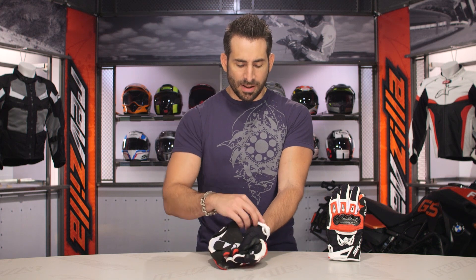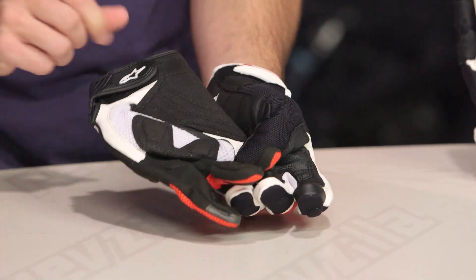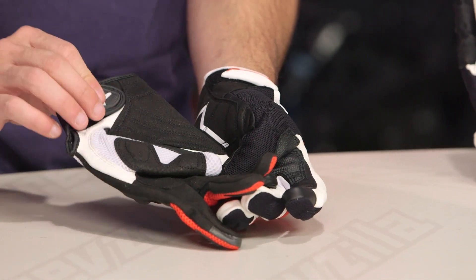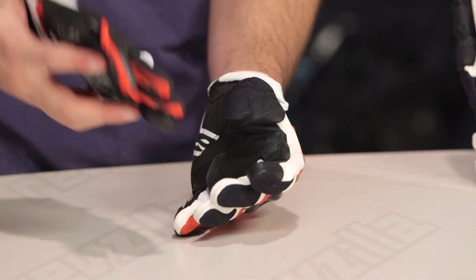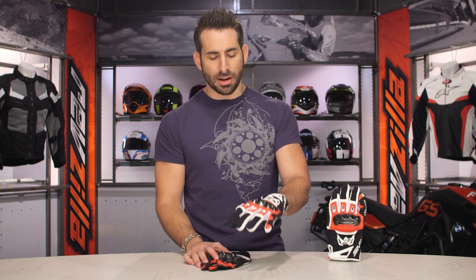You can also see the change in the tab for the closure at the wrist — it's a very positive pull with a TPR versus just a flmsier tab on the previous version. I hate that I'm hammering on the old SMX2 Air Carbon, but after seeing this new version, we're completely disenfranchised with the old version because the new version is just that much better, integrating leather and mesh.